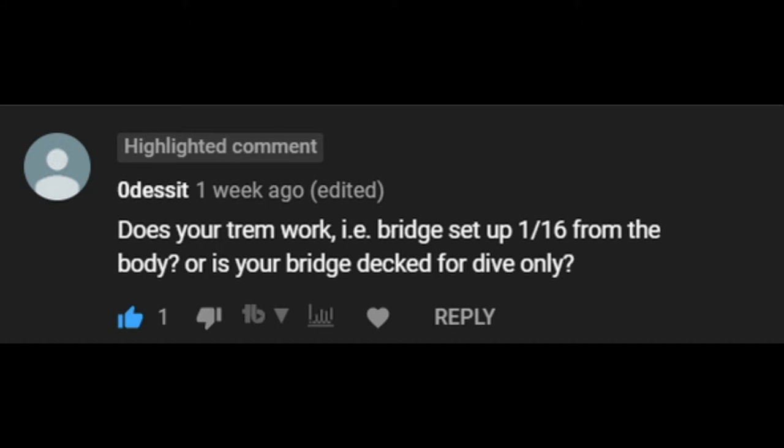Does your trem work — bridge setup 1/16th from the body, or is your bridge decked for dive only?